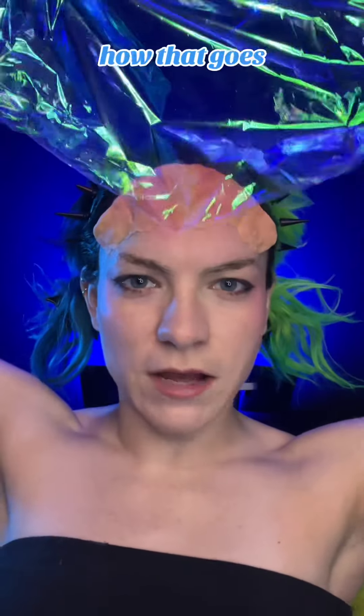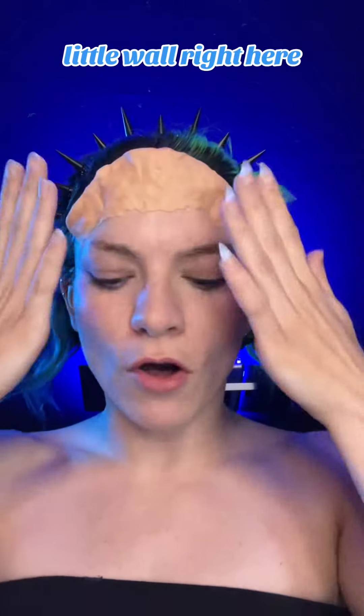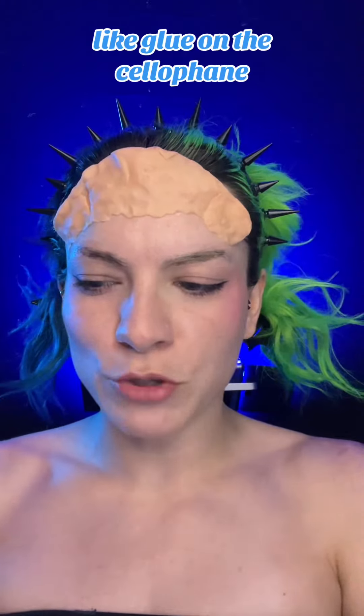I have this cellophane that I'm kind of wanting to make into a crown. So we'll see how that goes. I'm just building up this little wall right here, and then I'm just gonna stab it with some toothpicks and try to glue on the cellophane.